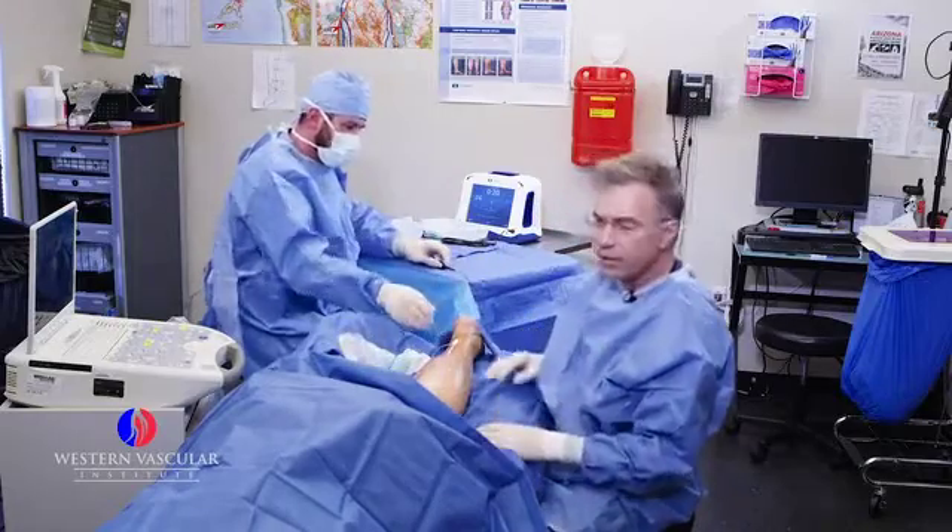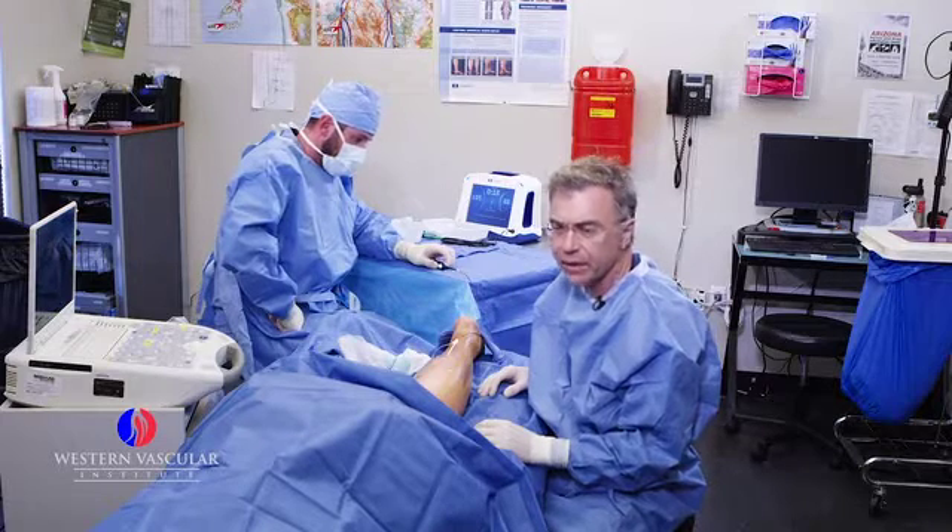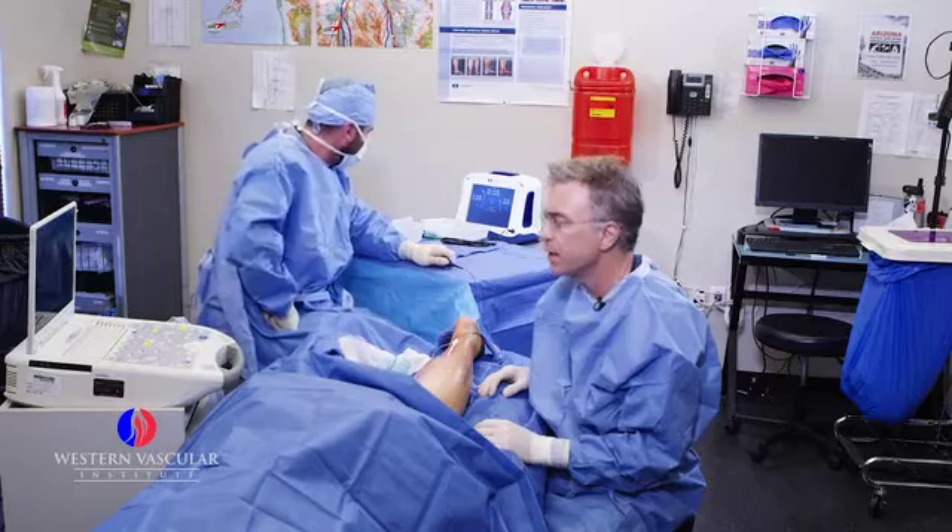Let's go ahead and start. You let me know if you have any burning or any pressure feeling behind the knee, and we'll turn it off and give you a little bit more anesthesia in that area.